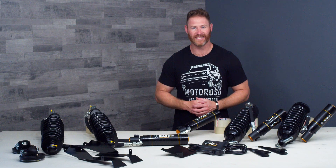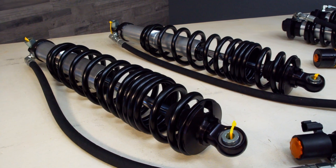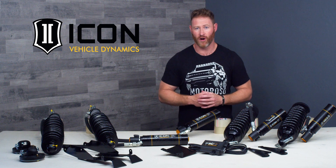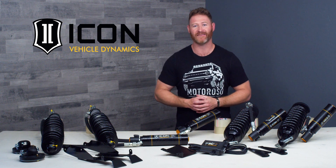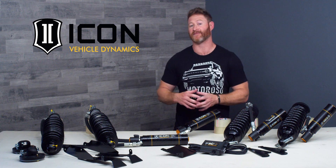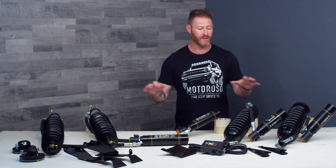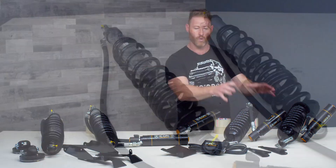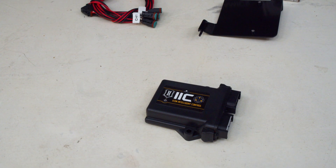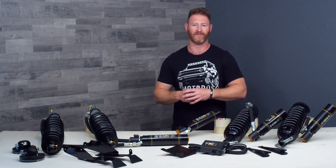Hey everybody, it's Alex at Motoroso.com and in this video we're taking a close-up look at Icon Vehicle Dynamics Stage 8 CDEV electronically damped lift kit for the new 6th generation Bronco. The cliff notes version of this video is that we think this is the most complete and technologically advanced lift kit available for the new Bronco. There are four different variations of this kit, and what you see in front of us here is just the coilover shocks and the IIC control unit for this system. In this video we're going to be diving into all the different components and the nuances between the four versions of this kit.